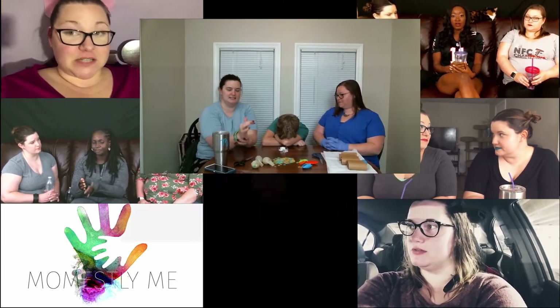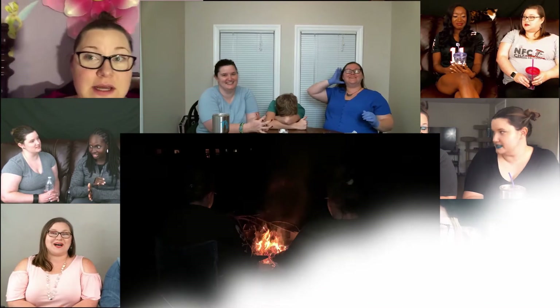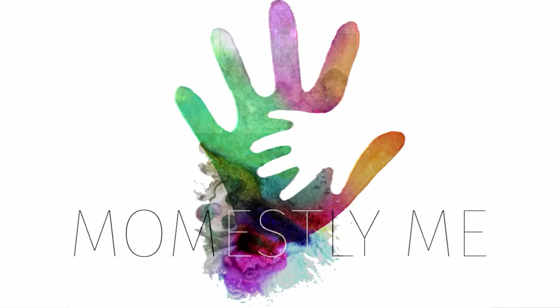Hey moms, welcome back to the channel and today we're drinking to Thanksgiving. This is my sister Dina and I am at home with my parents for a few days to celebrate our version of Thanksgiving this year. It's gonna be cool if she could hang out with us and make this drink that Melinda's gonna tell us about.